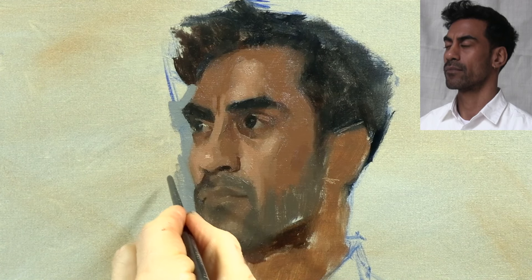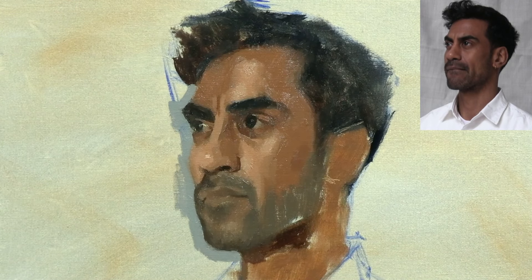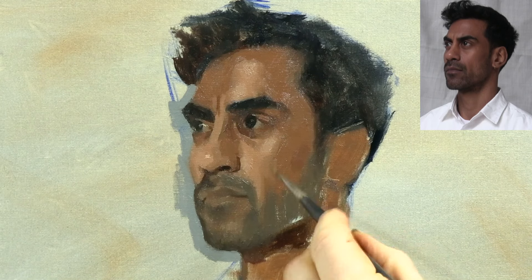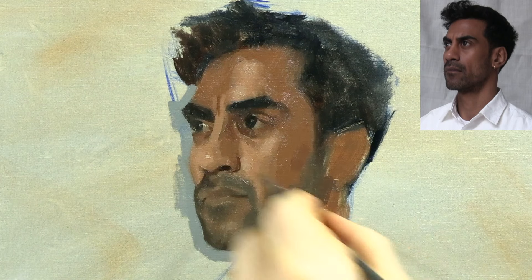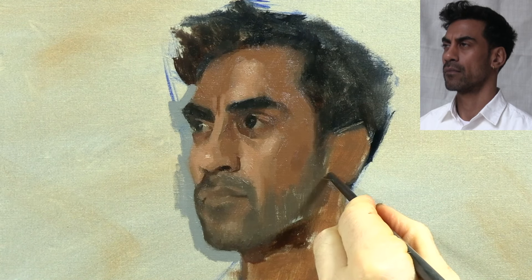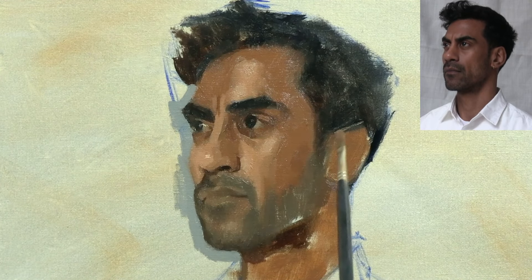Now I'm checking to see how the bottom of the ear lines up horizontally with the area in between the bottom of the nose and the upper lip. But while it's quite straightforward to check the height of the ear by lining it up horizontally with the eyes, nose, and mouth, there's no way to check the distance from the features out to the ear. And this is one of the most common mistakes we see people make when painting the ear — they place it either too far away or too close to the other features.